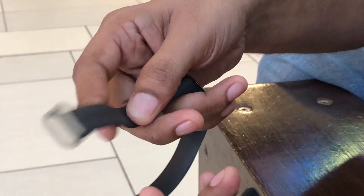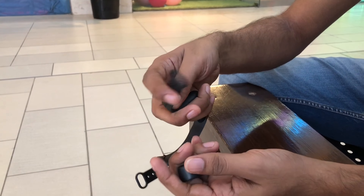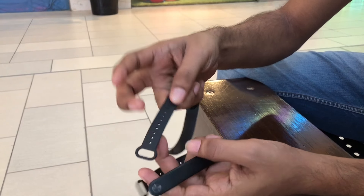If you talk about this belt, the quality is different. It has a rubberized casing and it has silicon, so it is easily flexible.